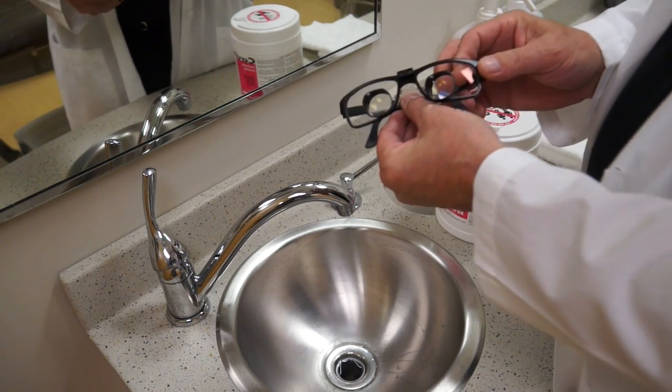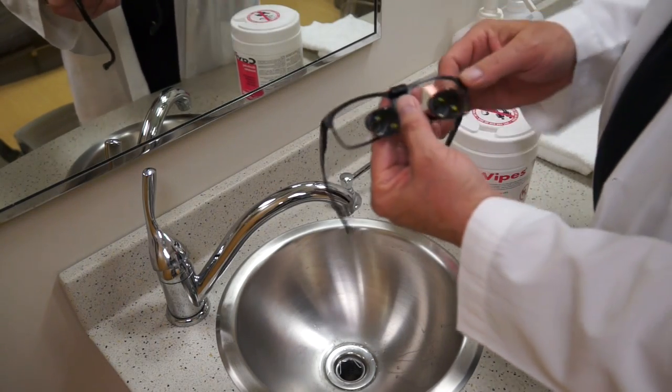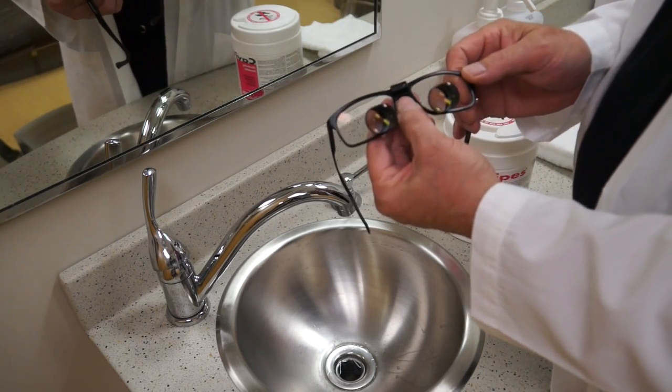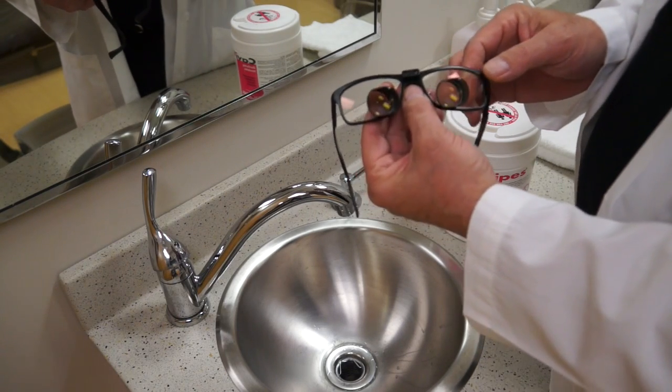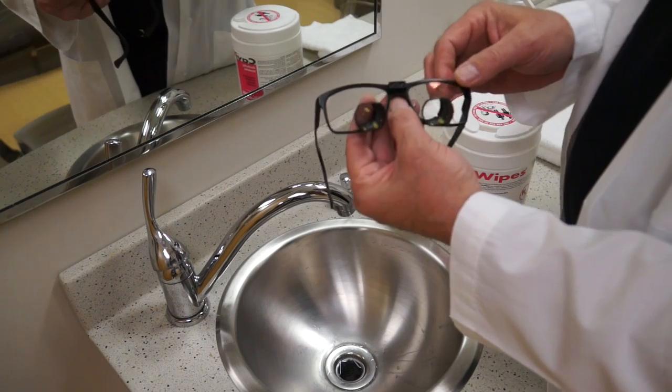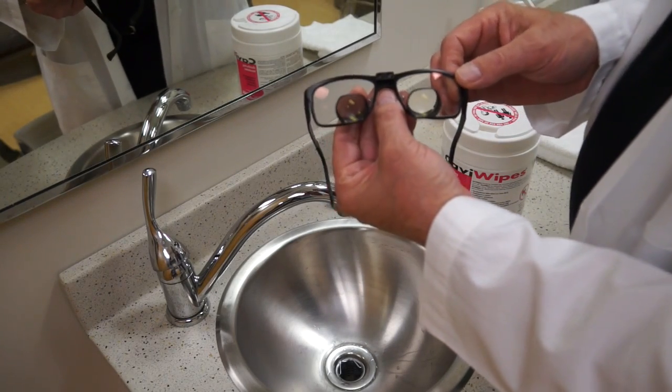Cleaning your Orascoptic loops using either a Cavicide Wipe or, if you have alcohol available, isopropyl 70% is best. 90% is a bit harsh on the glues that we use to adhere the oculars into the frame.